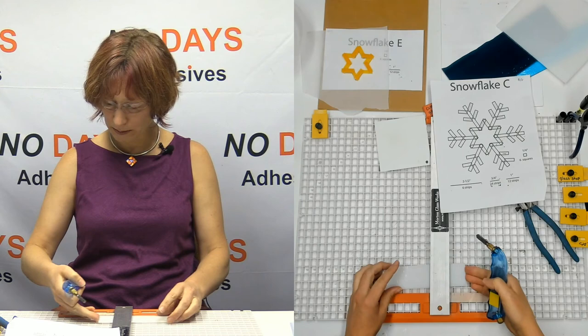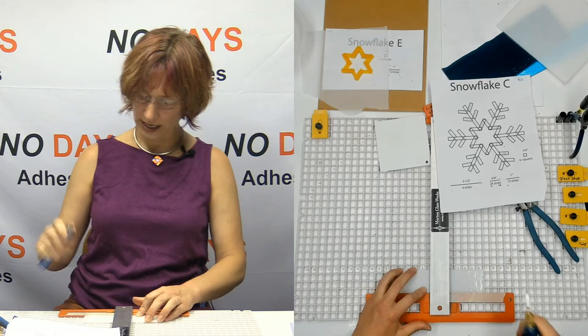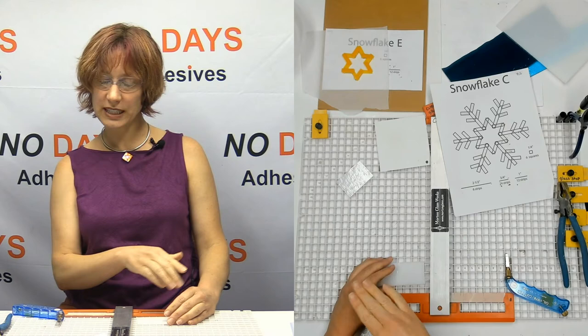So I'm going to take this and move it over to the two-and-a-half-inch mark right there and score that. All right, so now I can go ahead and break that off — there are my two-and-a-half-inch strips.